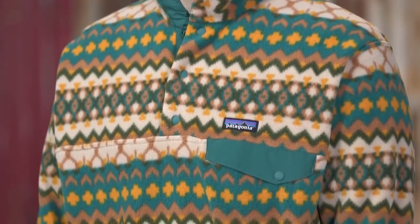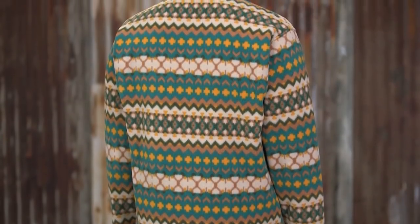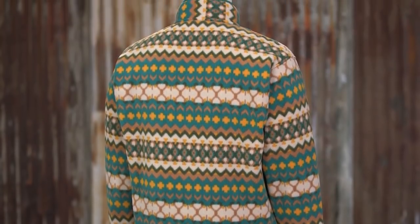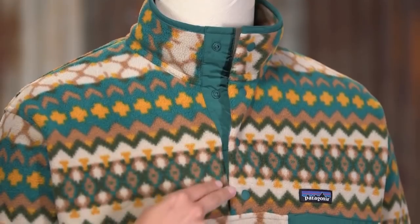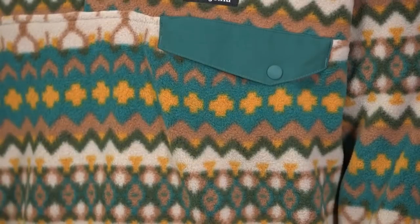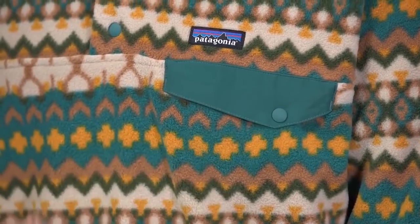BlueSign is a rigorous manufacturing standard that provides the highest level of consumer safety, conserves resources, and minimizes impact on people and the environment. The classic pullover design has a four-snap nylon placket and stand-up collar when you need a little extra warmth on your neck. Our signature chest pocket has a nylon flap with a snap closure to keep your sunglasses secure.